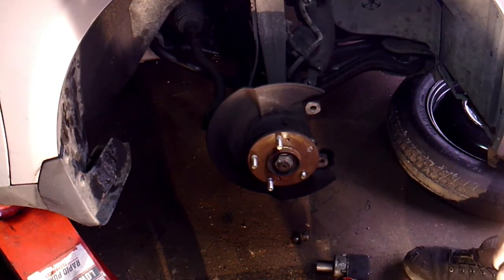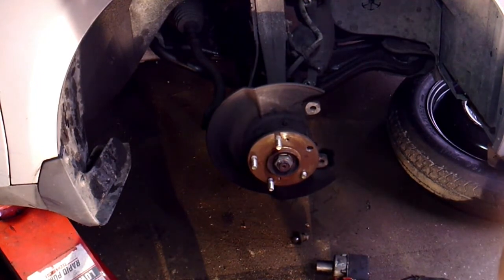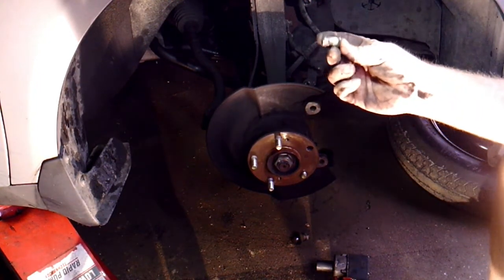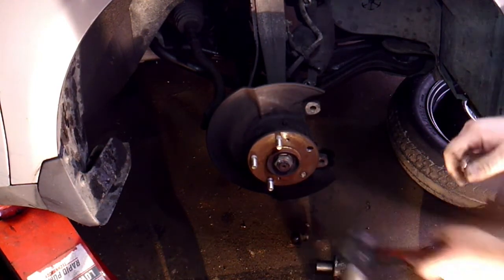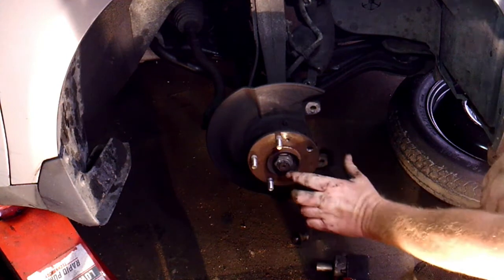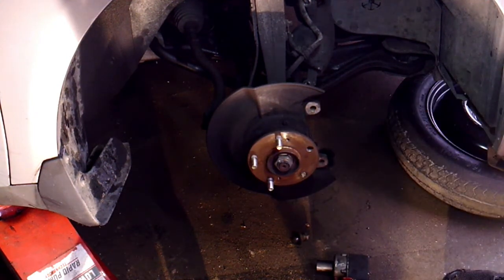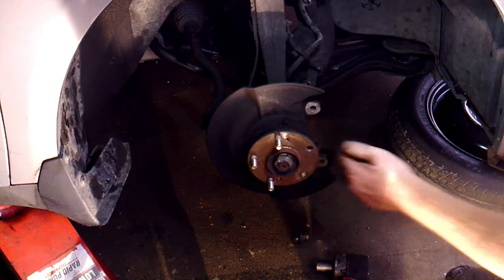I'm going to get a drift and knock it out the rest of the way. The camera wasn't rolling — sorry about that. The one they broke off completely I just knocked out with a drift. Since this other stud is still a little bit longer, I'm going to put the car in neutral and turn the hub until the opening is more accessible, instead of beating up on the dust shield too much.